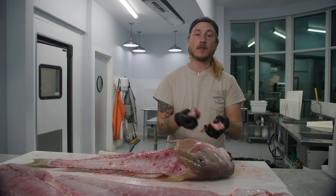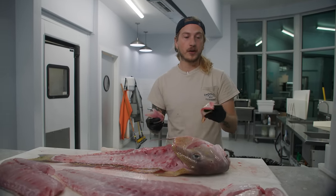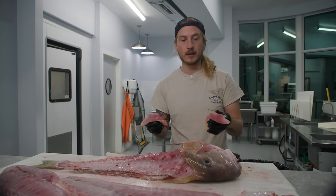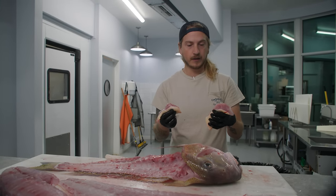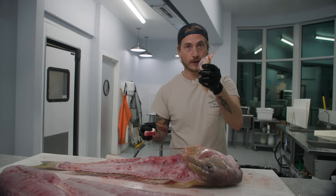On a lot of fish, the collar meat is a super fatty cut like on jacks and cobia. On tilefish, they're not — it's actually going to be less fluffy than the fillet itself. It's just a unique texture. It's absolutely delicious. You should try tilefish collars.